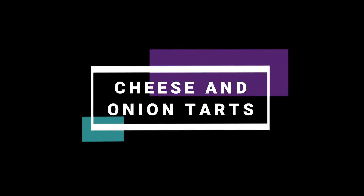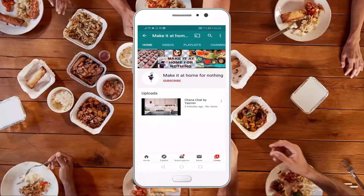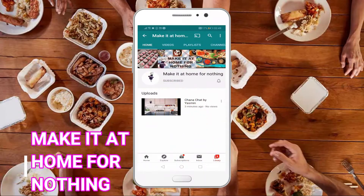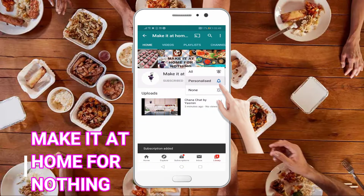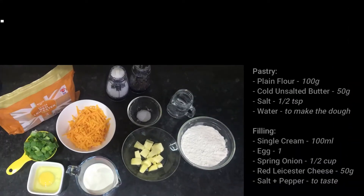Hi guys and welcome to Make It At Home For Nothing. Today I'm going to show you how to make these yummy mini cheese and onion tarts. If you like my videos please subscribe to my channel, press the bell icon to receive new recipes, and don't forget to leave a thumbs up.